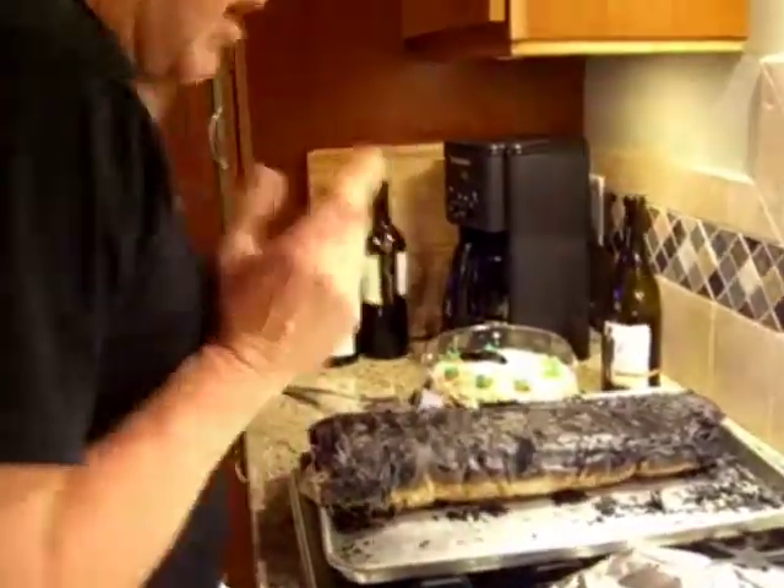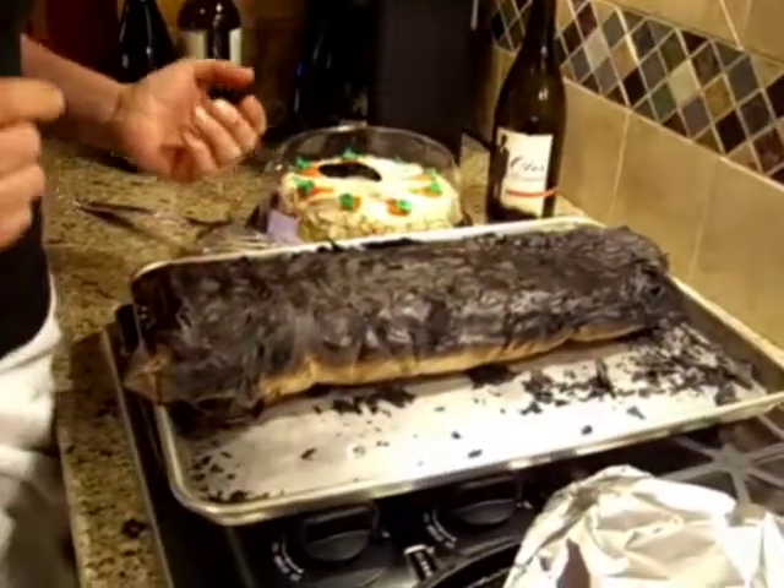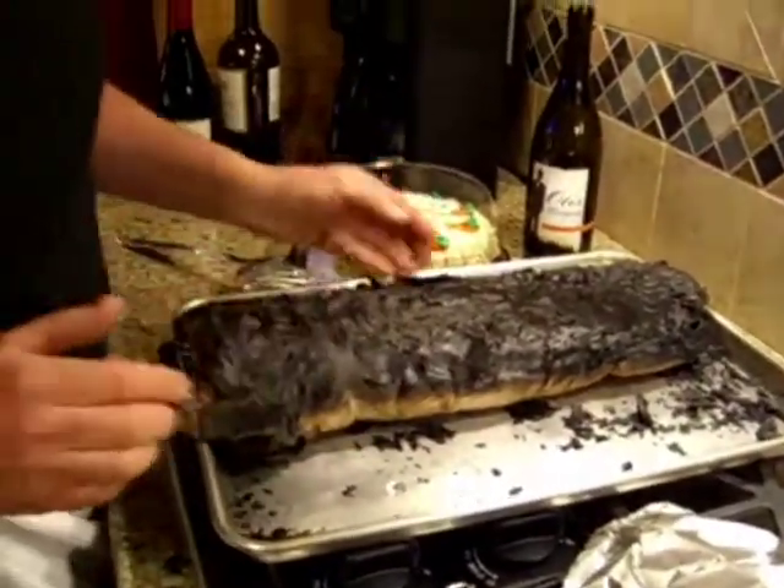So after filling up the sink and tying this baby up like a Christmas present, we've soaked it. Now it's off to the barbie. The house is fine, everything's good. We got all carried away and the fish — well, the fish is done, but we'll take a look at it here.